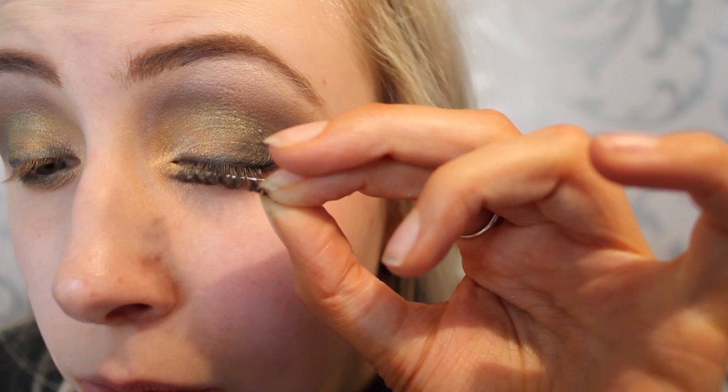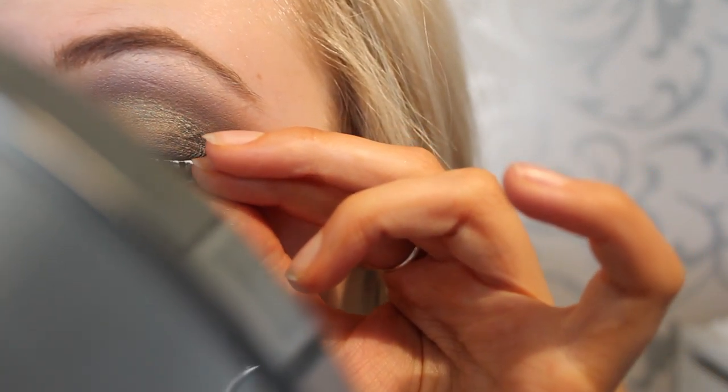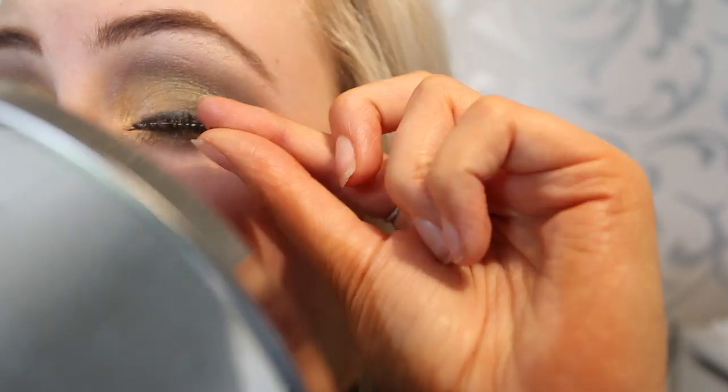Using Model Rock eyelashes to bring out my eyes, as I have natural lashes. I measure them out and gently press them with my fingers. The biggest tip when it comes to lashes is that practice makes perfect — I clearly need more practice!